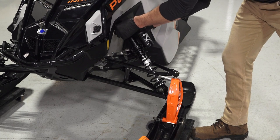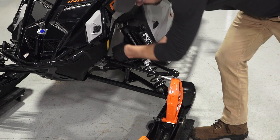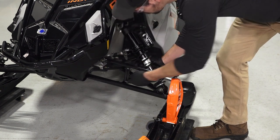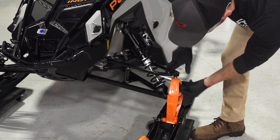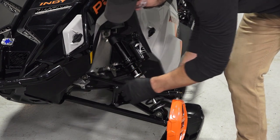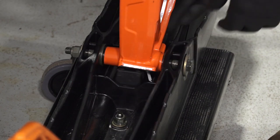Next, move to the front suspension and inspect for fastener tightness on the shock assembly, control arms, sway bar, tie rods, and spindle. Then, inspect for any leaks and damage on all suspension components. Also, inspect the ski rubber for cracking, wear, or separation.